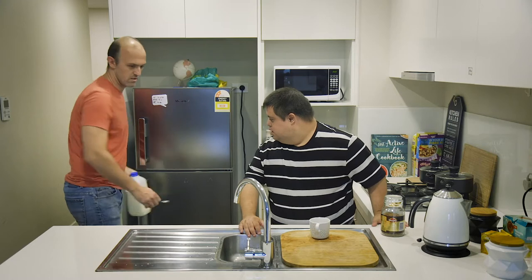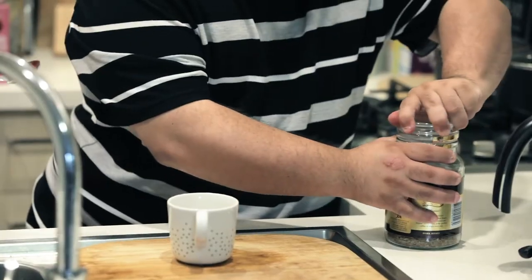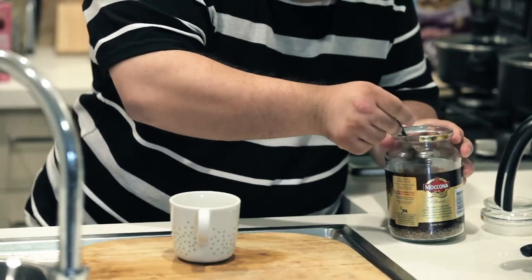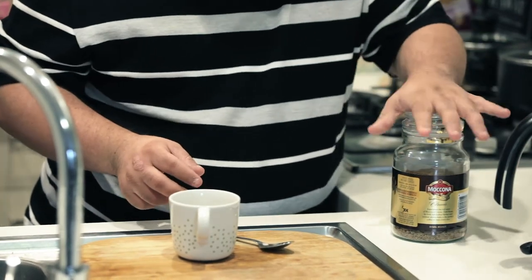Nice. Alright, now do you want to get the coffee out? Yes. Here's your spoon. Nice. You usually have one or two spoons? One. Alright, cool. Good job.